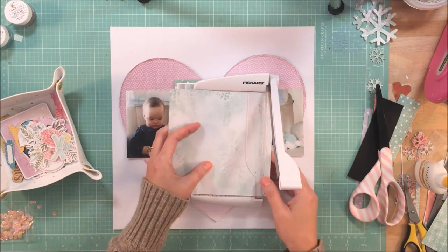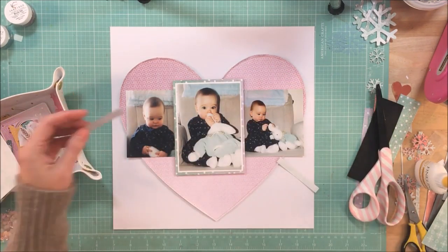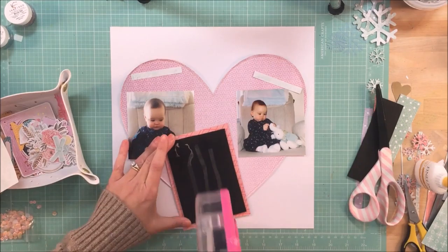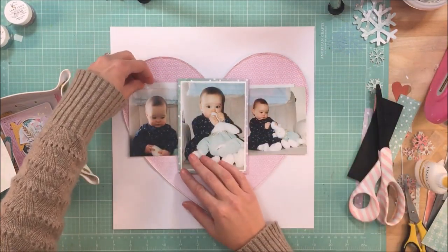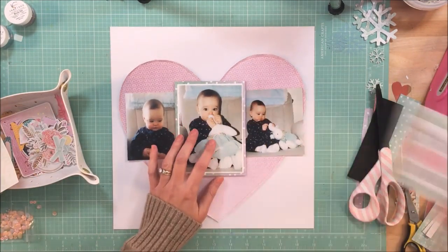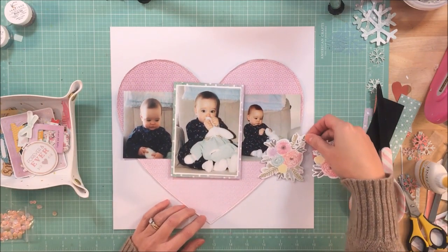I decided to put the middle photo up on some craft foam, and then I backed it with one of the pieces of paper that is a Coco Daisy exclusive, and you saw that I was kind of trying to decide where to place it. My thought behind that was to get a little bit of the aqua and a little bit of the purple so that it would help tie in the purple heart.